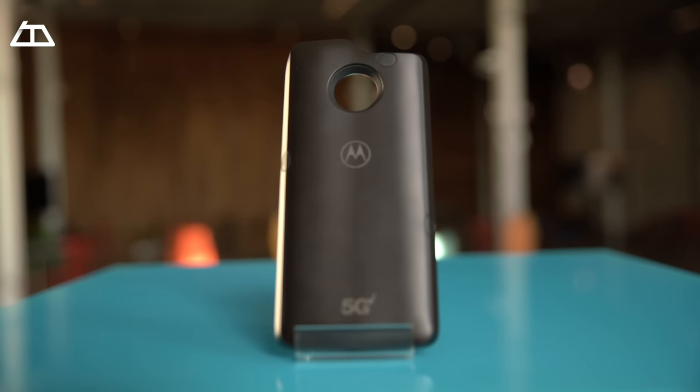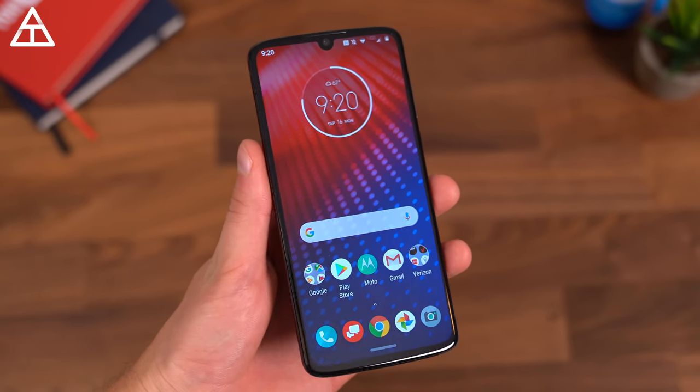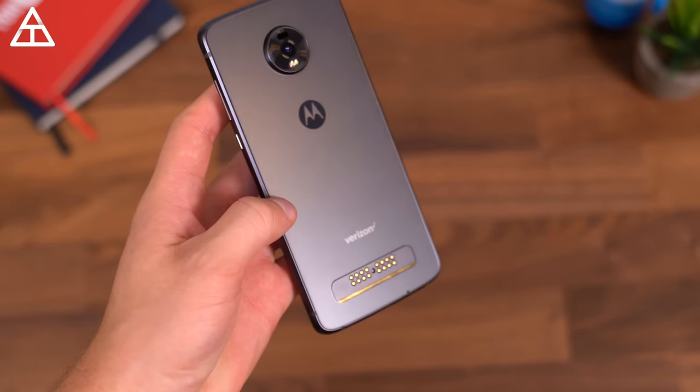I'm really happy Motorola has stuck with using the mods — it actually allowed them to have the first phone capable on the 5G network, which allowed for those crazy good speeds we saw today, whether doing speed tests or downloading an entire movie. With the Moto Z4 at $499, you get a 48-megapixel sensor with the night vision feature, an OLED display, and the ability to upgrade to 5G with the mod that easily snaps onto the back. Inside, you have the Snapdragon 675 processor from Qualcomm, which keeps things very snappy and smooth.